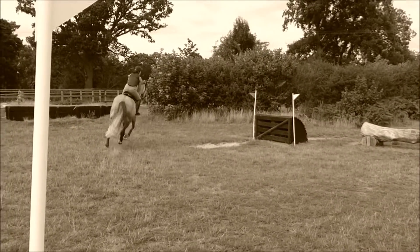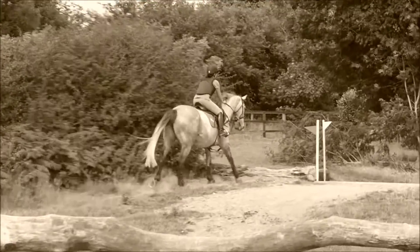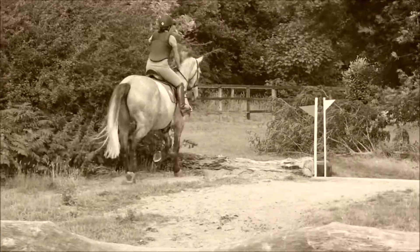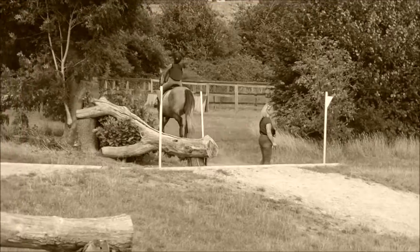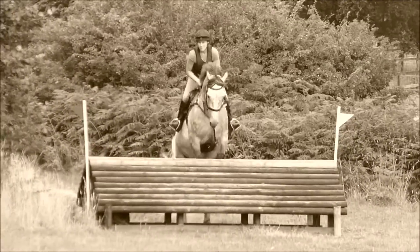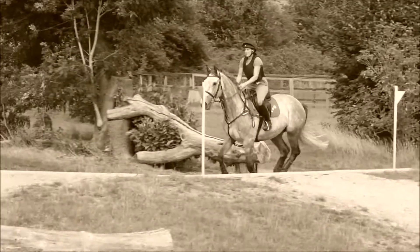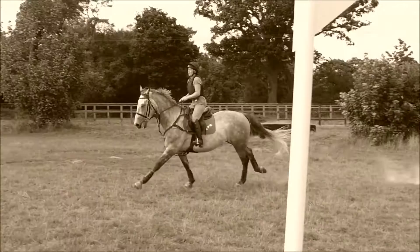Open your left hand and close your right hand and right leg. Steady. Steady. I think it's a bit of a nut. Shove him in. Well done. There we go. It's got his body a lot. Good girl.